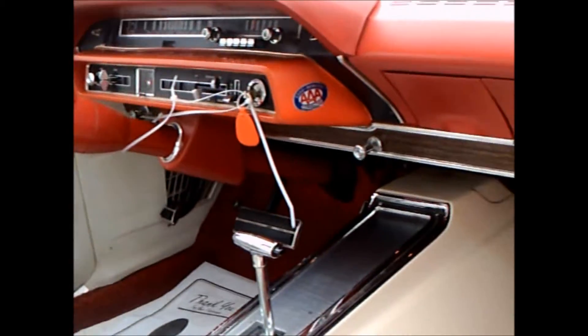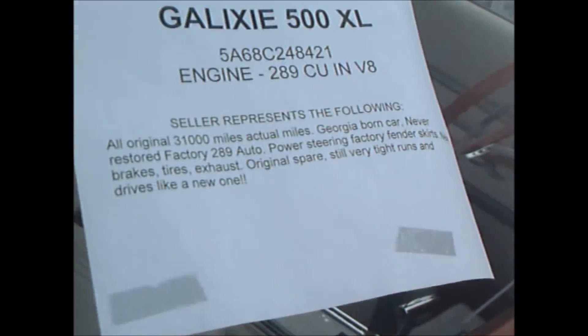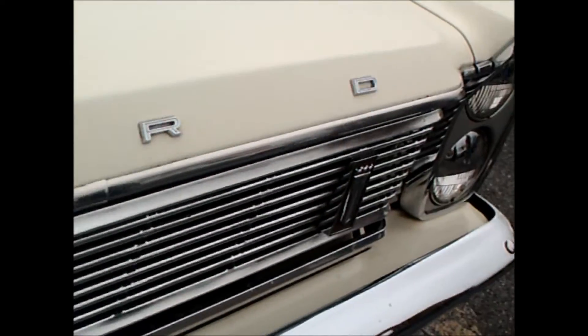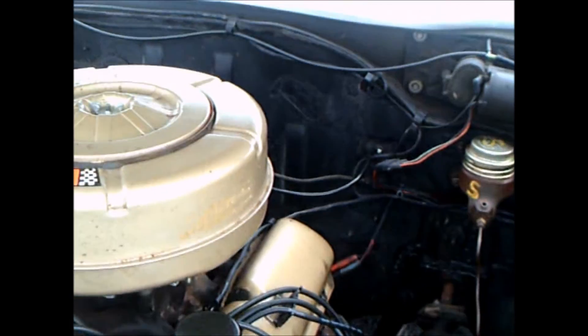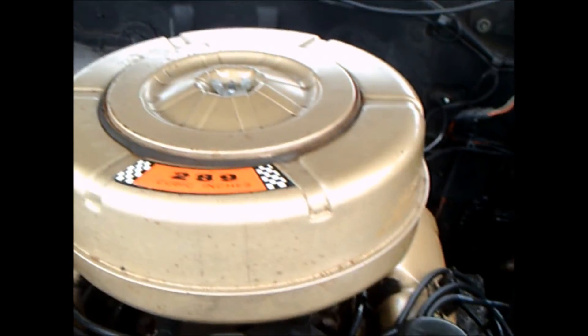Another look inside — this is an auction car. We're going to get a peek under the hood too. That's a 289. Here's the engine, nicely detailed, with power steering.